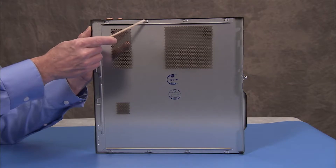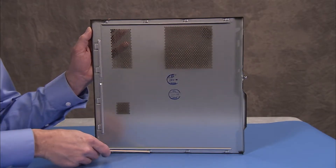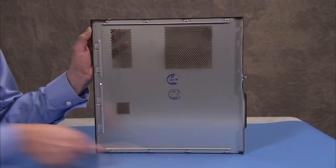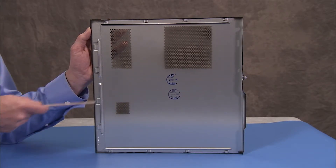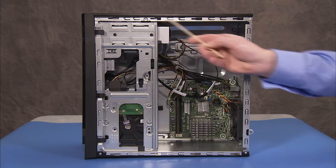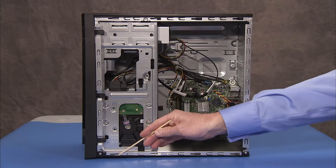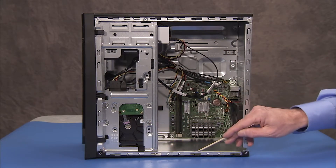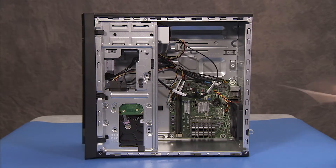The access panel has several tabs on its top, bottom, and leading edges which fit into slots and over the front lip of the PC.